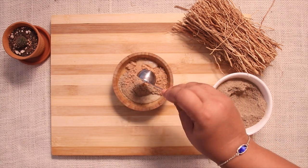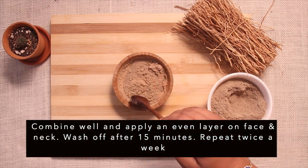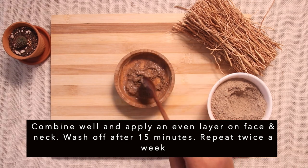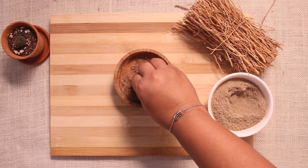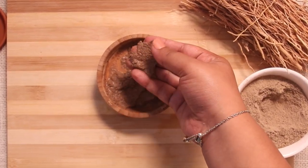Vetiver face pack moisturizes and hydrates our skin. It is a natural exfoliator, tightens our skin, and regular usage also reduces the tiny wrinkles that appear near our eyes and mouth area. The face pack can be used two to three times per week for better results.